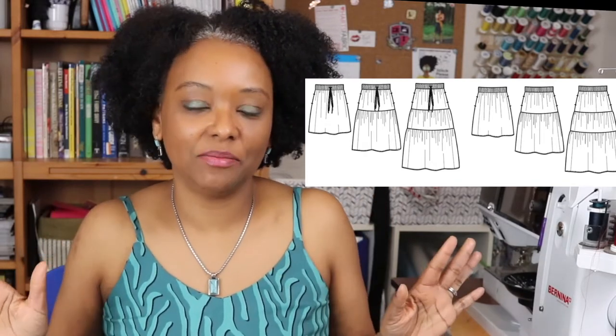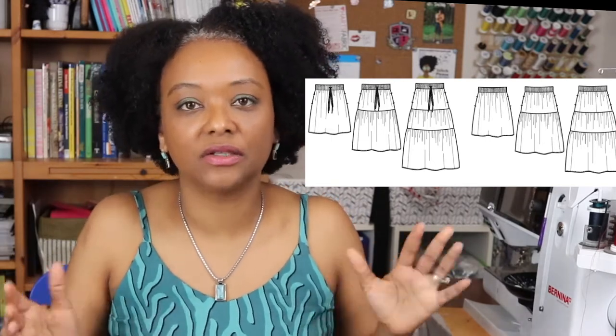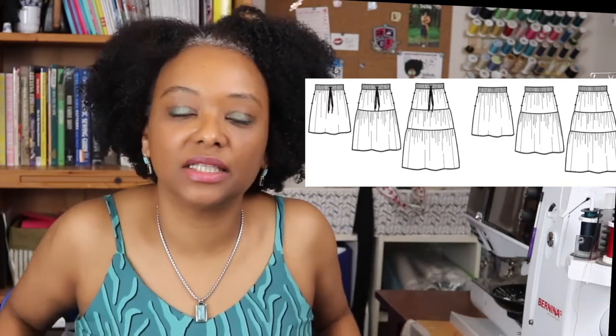There are also inseam pockets, and I love the directions for them. They're very detailed on how to install — they have you tack down the top and bottom of the pocket pieces so they stay in place. They also give directions on how to understitch the pockets, which I love especially for inseam pockets because it helps them lay down a lot more nicely.